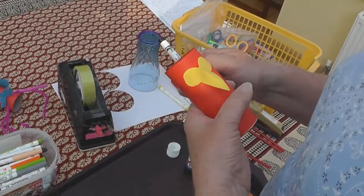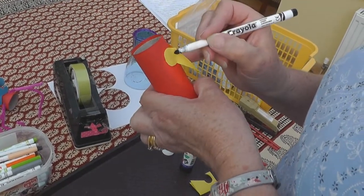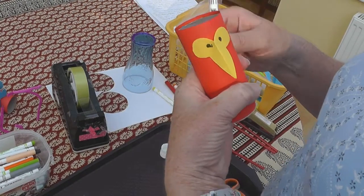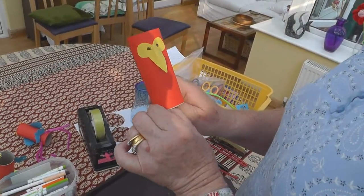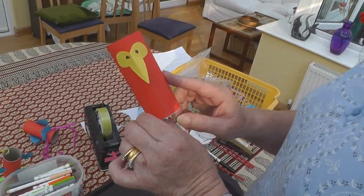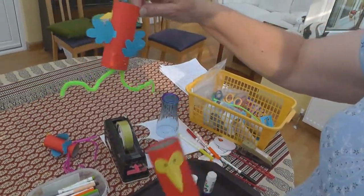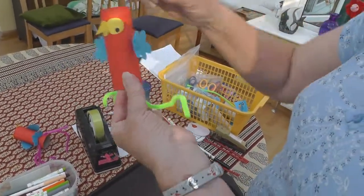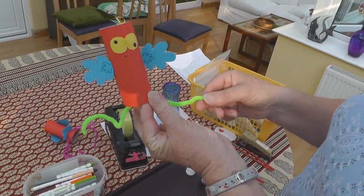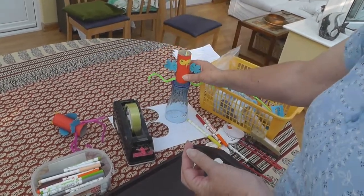Then we just need a little bit of felt-tip pen and you have your parrot's eyes and his beak. Use some other coloured paper to make his wings and maybe a tail at the end as well. And as I showed you, you can attach some pipe cleaners and then you can put it to your hand or perch it somewhere.